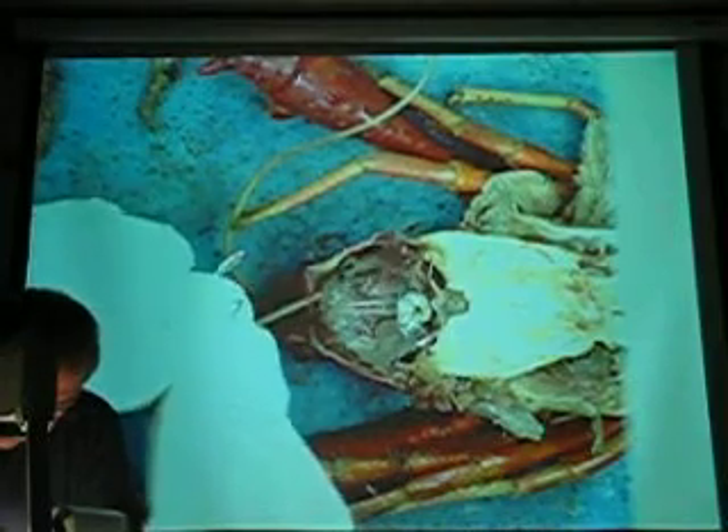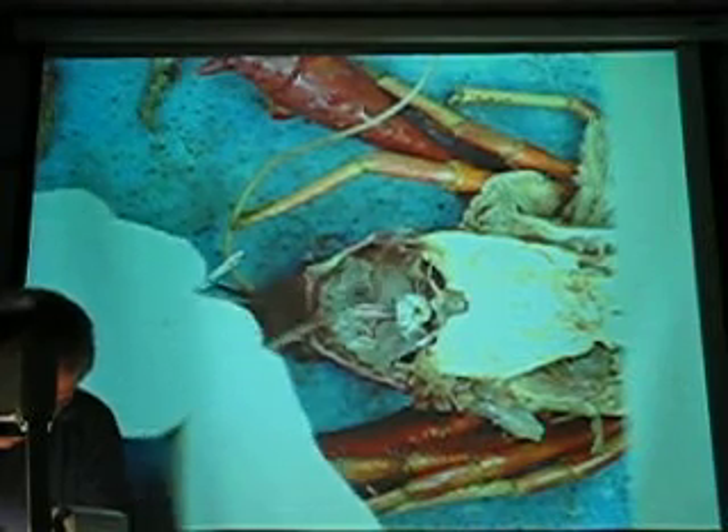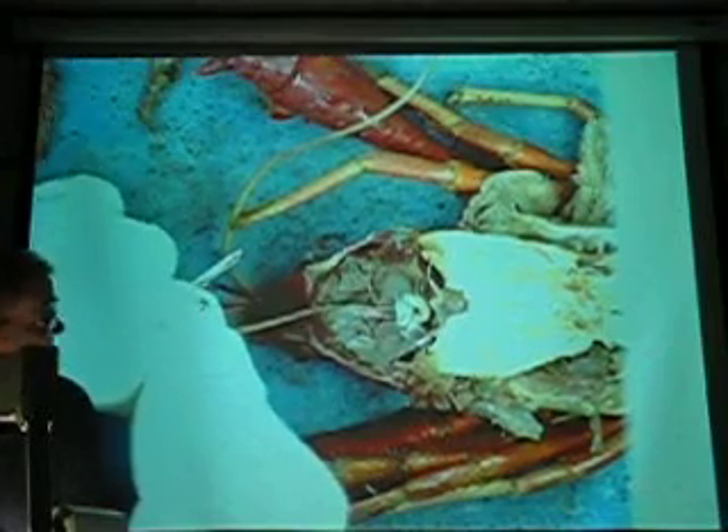You got forceps with you? No, I don't. Here I flipped it — there it is. Pretty clear?